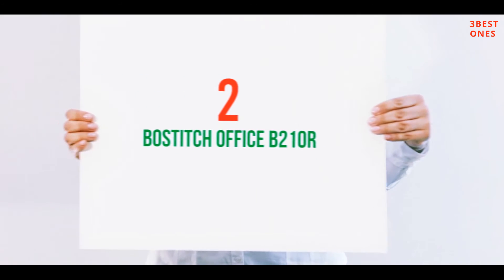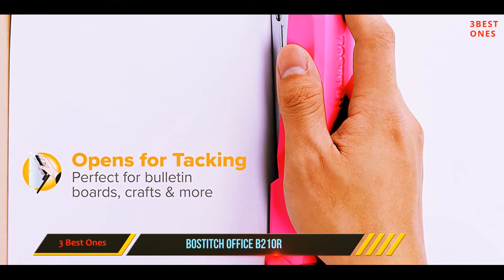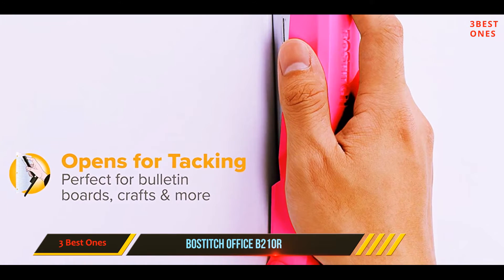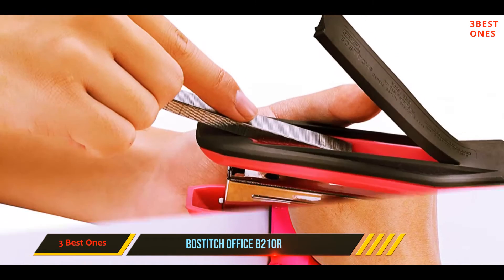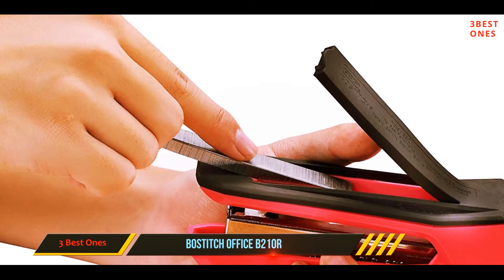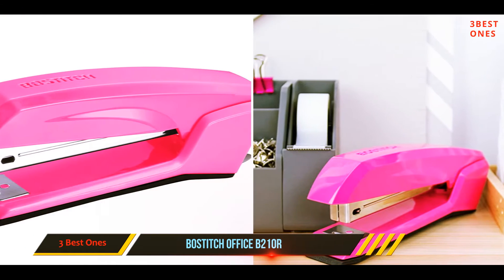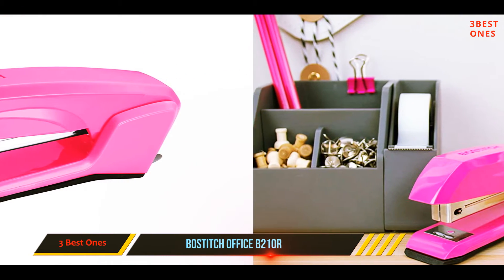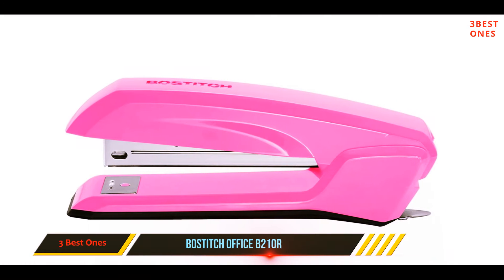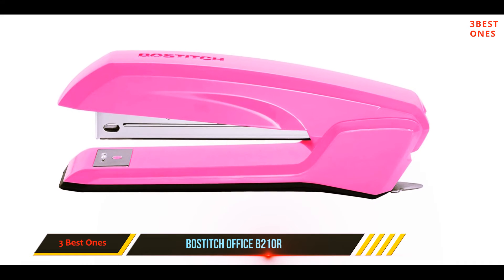Coming in at number 2: the Bostitch Office B210R. Who says that an office stapler has to be dull and boring? The Bostitch Office B210R Pink Bostitch Ascend is available in a wide range of bright and bold colors, making it easy to add a splash of fun and color to your office. If you are sharing your stapler with several other people, you are sure to appreciate the antimicrobial protective surface, which is designed to repel all types of bacteria.